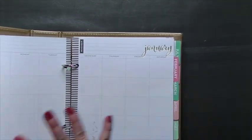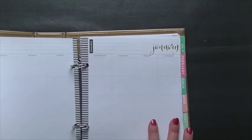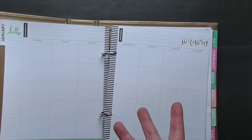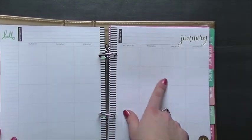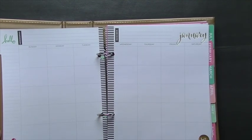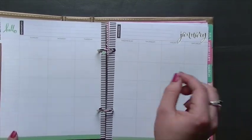I haven't started this yet, but what I'm going to do — I think I'm going to like the larger squares for keeping track of what happened every day, because in the little circles on the last planner sometimes it just wasn't big enough to write down everything that happened. I need to do my numbering in here still — it's only like the 6th of January, so I will catch up, no problem.